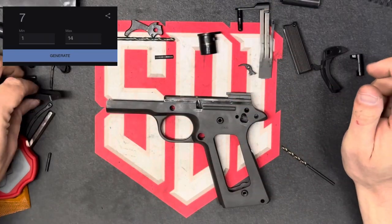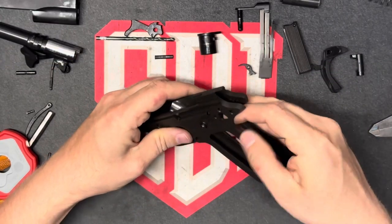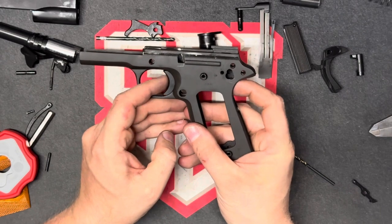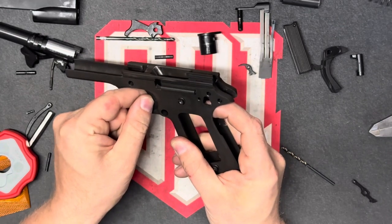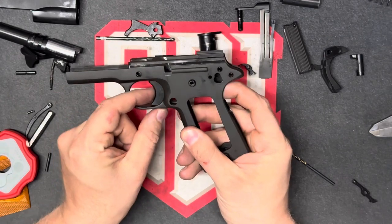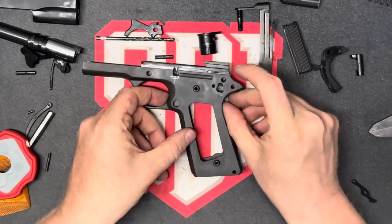Our final component to assess is the trigger fit. Basically, what we're doing is making sure it's free floating inside of here. It feels a little bit gritty. There's not a lot of play backwards and forwards, but there's a little tiny bit and a little bit upwards and downwards. So overall, this can be addressed with polishing or replacing the trigger.